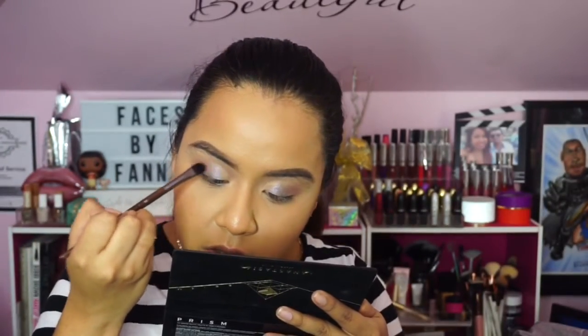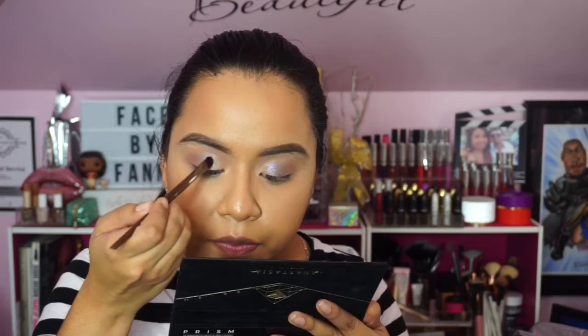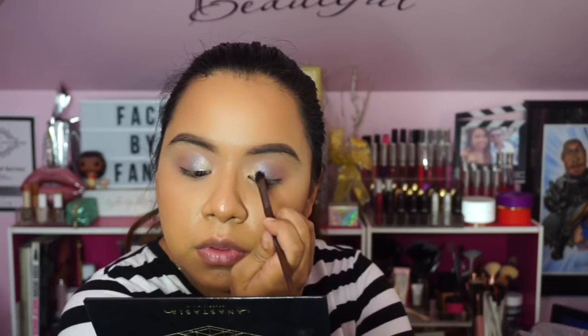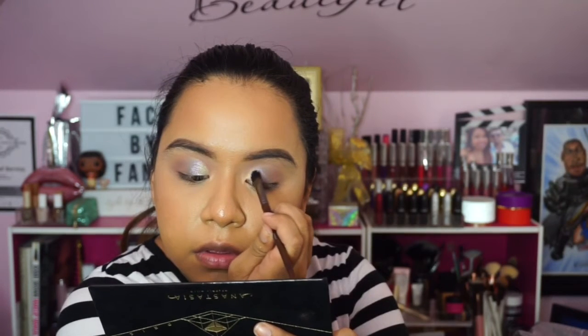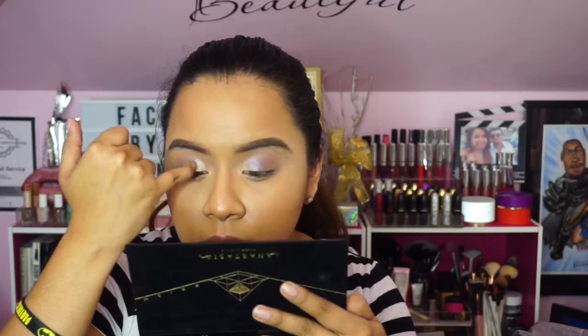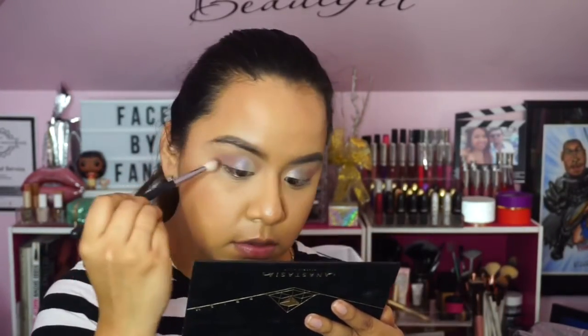Once I started using the brush it didn't seem to pick up as much, but it kind of worked. Then I'm using the shade Lucid on the inner corner to give a gradient effect. Both colors looked gorgeous and certainly helped to brighten up my eyes. Then I'm using Allure to blend things out with a slightly more tapered blending brush, trying to deepen it up a little bit.